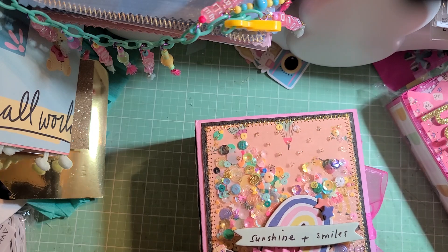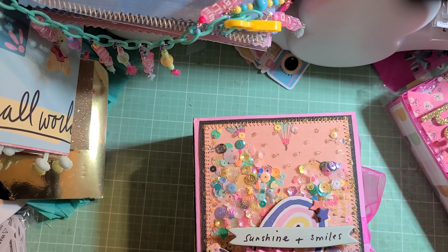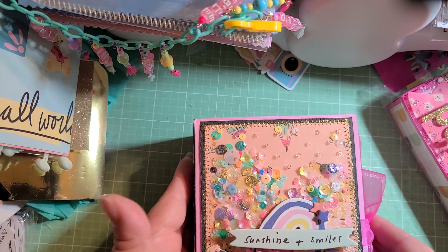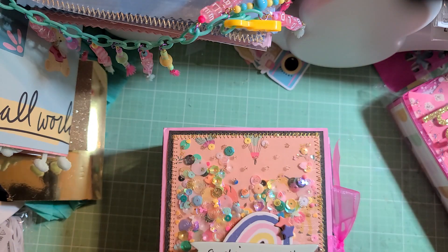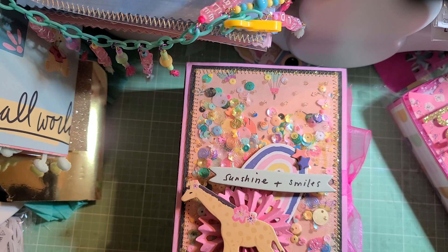I used Sweet Story because I mean, I could use so many collections I have with pink, but when it's like 'what's your favorite color' you brain fart. So I was like, Sweet Story is cute, I don't think I've used it for anything. When I was putting it together, I thought I had ephemera — I don't know where it is. When we moved from the other house into this house, I don't know what happened to the ephemera.